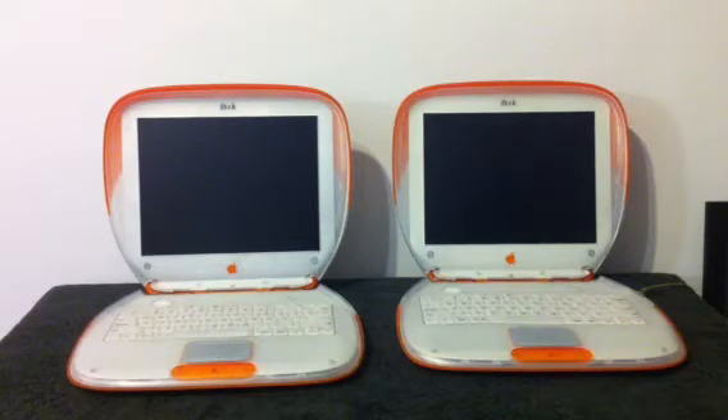Hey guys, it's Dylan, and today I thought I would show you how much of a difference RAM can make in a clamshell iBook. On the left we have a 300 megahertz iBook with 320 megabytes of RAM — that's a 256 stick plus the 64 megabytes built in. And on the right we have a 300 megahertz clamshell iBook with 192 megabytes — that's a 128 stick plus the 64 megabytes built in.